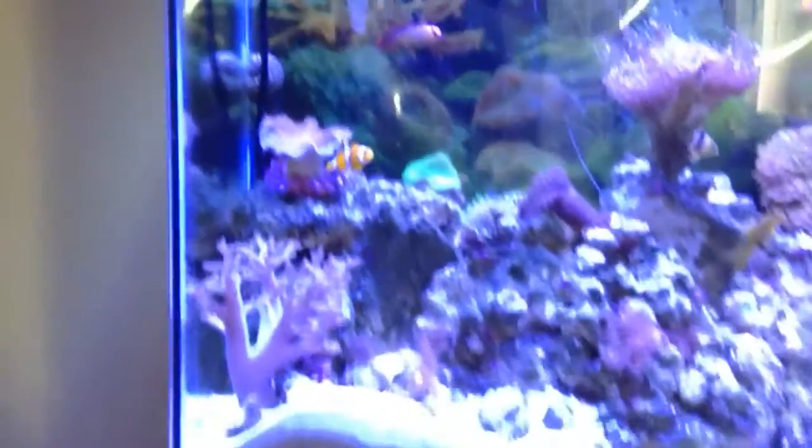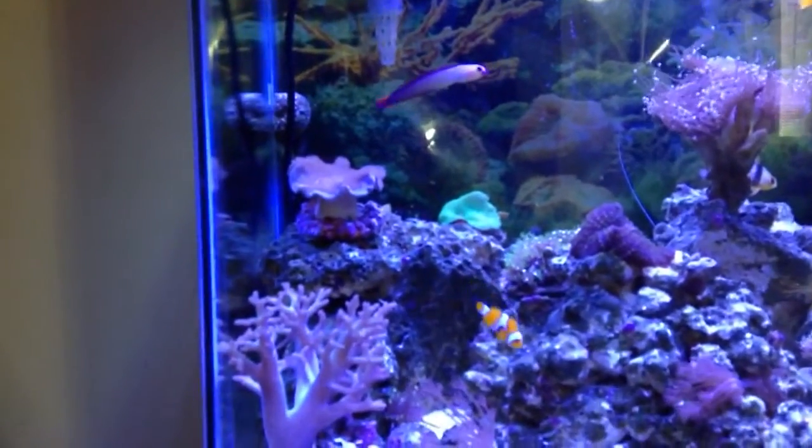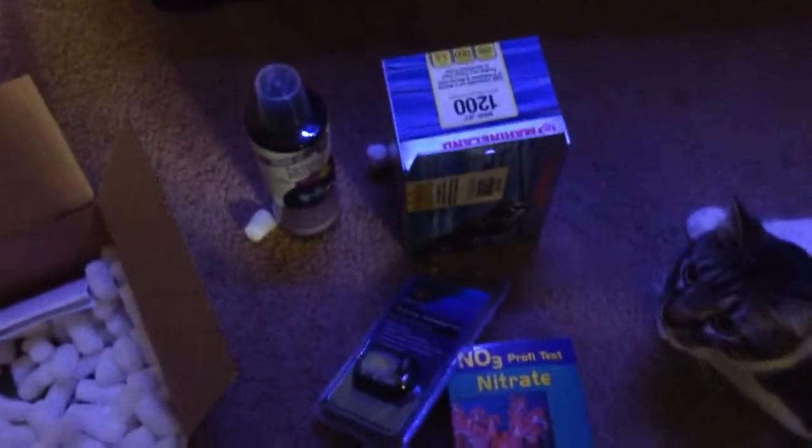And a bottle of Microbe-Lift. So I didn't get the coral I paid for — I got a toadstool but not a green one, and it's smaller than it should have been. But I also got all of this here for free, so I can't complain.